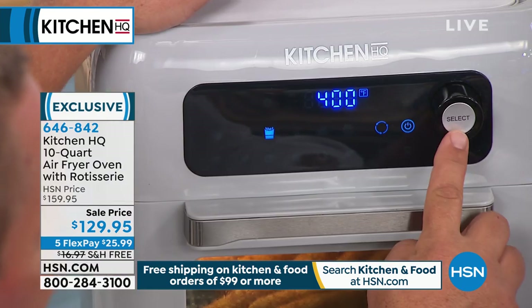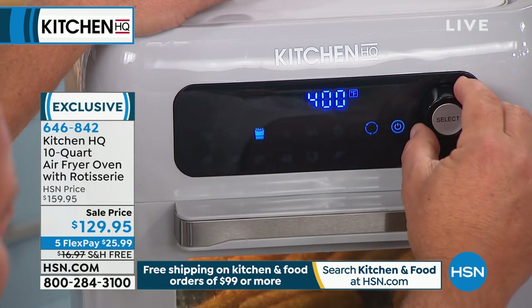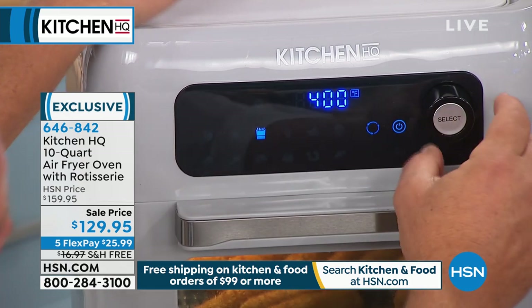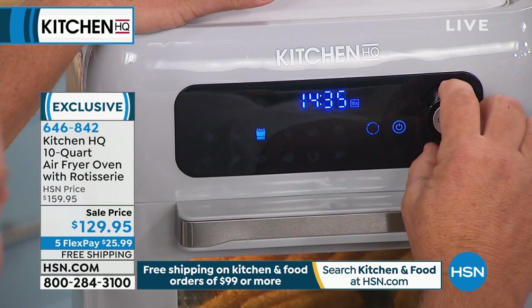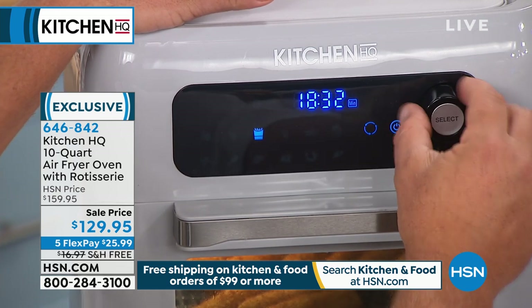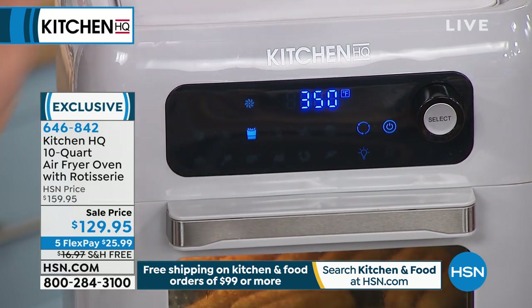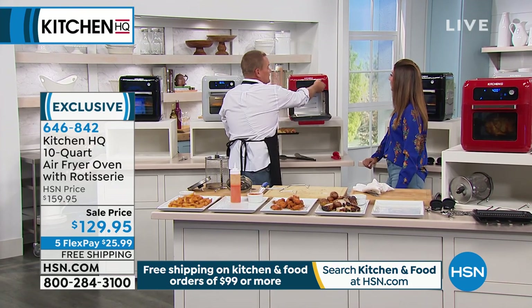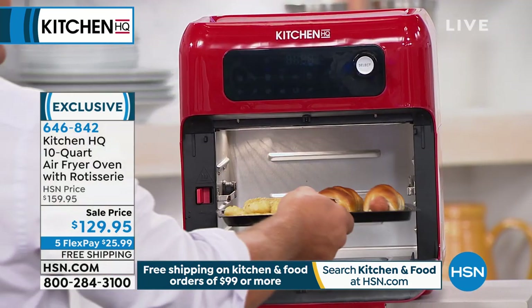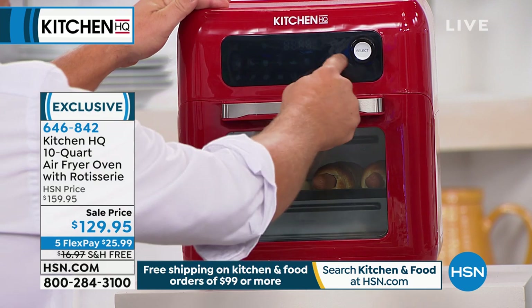There's a little button that goes back and forth between the temperature and the time. If I want to adjust — let's say instead of 400, I want it at 350 — I can adjust it down to 350. If I want to adjust the time, maybe I want them a little more crunchy, I can take it up to 18 minutes instead of 15 minutes. So you can control the temperature and the time — you can't do that on a lot of air fryers. For dehydrating, it goes all the way from 180 degrees all the way up to 450. You can literally do just about everything you could do in your oven at home, right on your countertop.